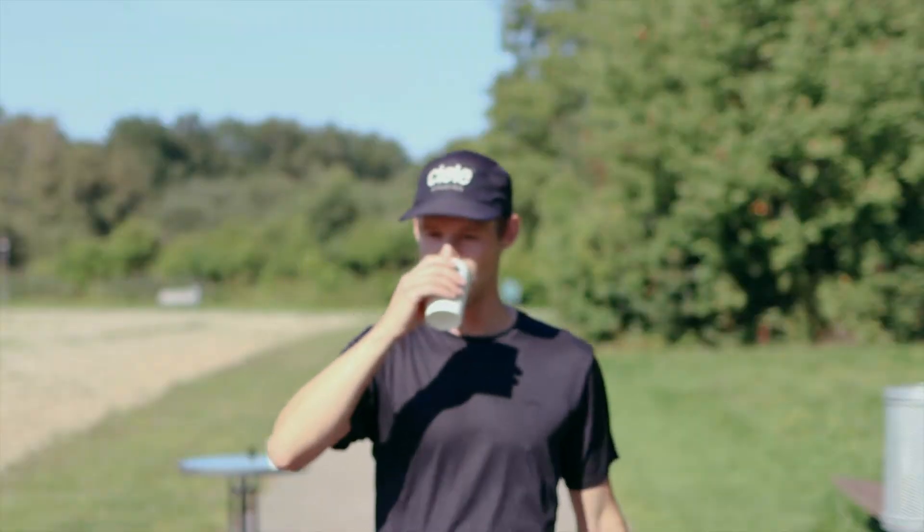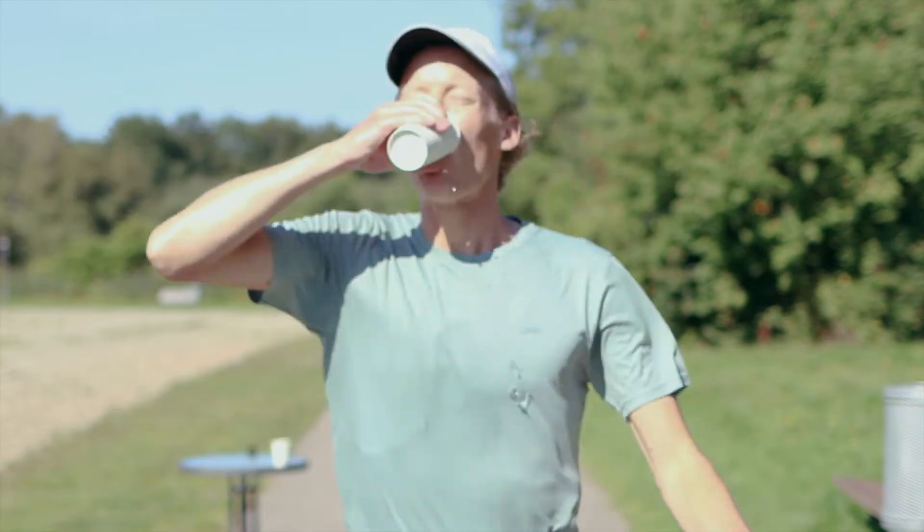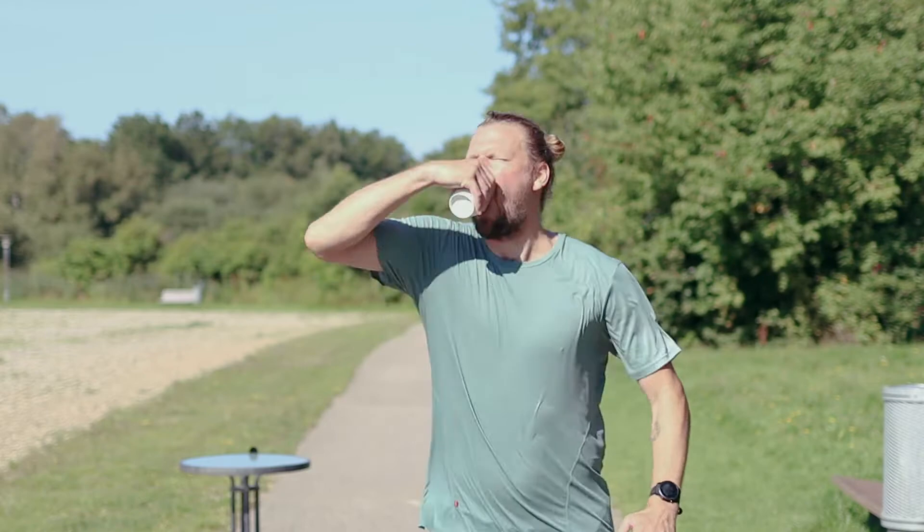The first technique is to stop, walk and drink. The second technique is to drink while running. And the third technique is to mash your cup and suck the water out.